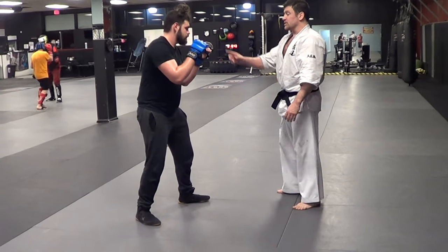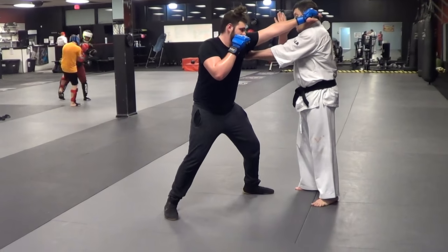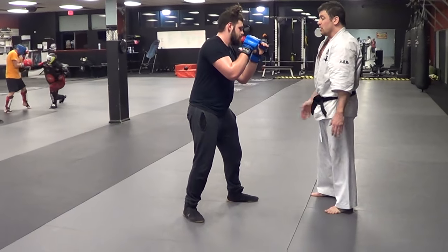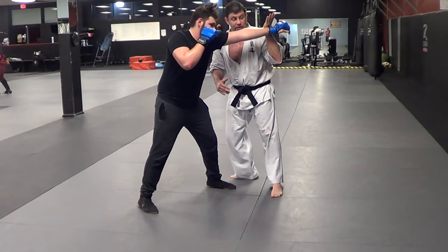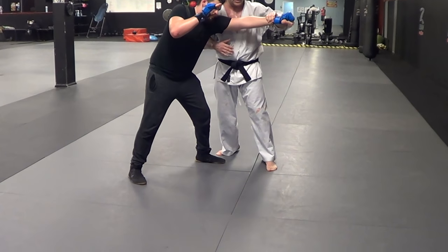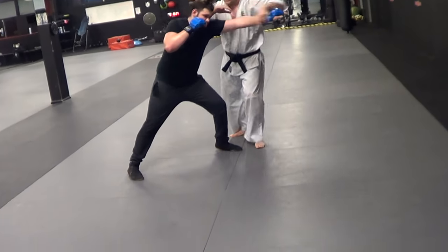So, from neutral, a guy just comes and throws a jab at me slowly. As it comes, I'm going to parry, just like a boxer, to get it off the center line. Parry and slide — I'm going to move, get off the center line. Parry, slide, and grab. Hopefully he's overextending and I pull on his wrist.